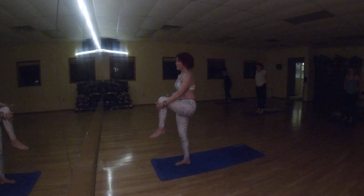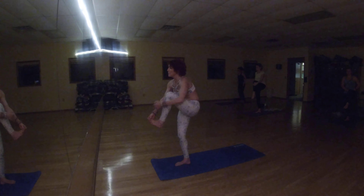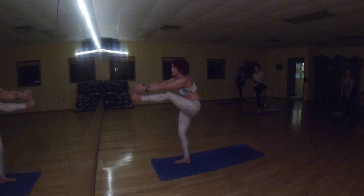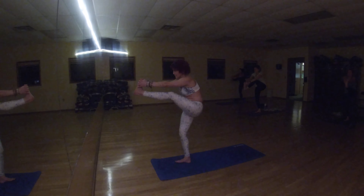Let's pick up left knee, slightly bend your right knee. Get your stability and balance. When you're ready, grab your foot and extend it — down face dog, get your grip a little bit.